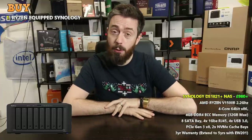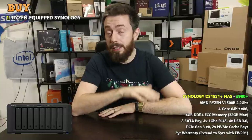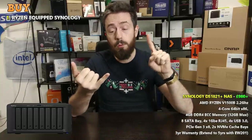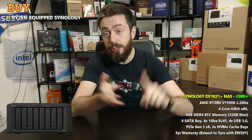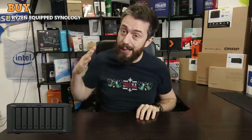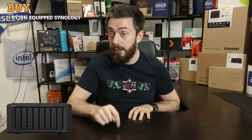Moving over to the quad-core V1500B processor, that CPU gets the job done. It scores much higher on CPU benchmarks, and in tests from Plex Media Server to virtualization to the Synology collaboration suite of applications, and DSM performance in general — inside and outside of caching — that processor really delivers.